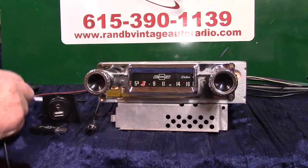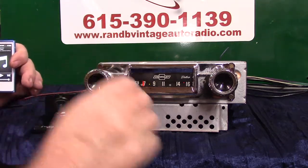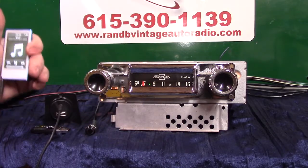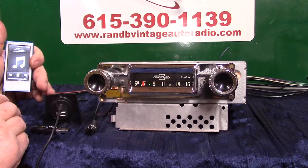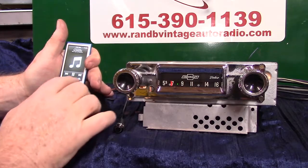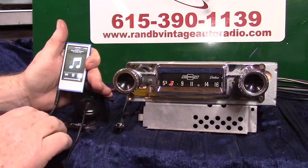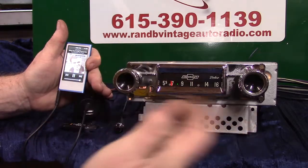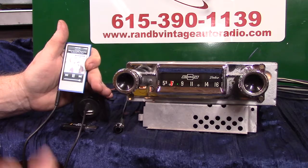Your auxiliary in is automatic. You'll get a male-to-male cord. We're going to put a little MP3 player on it — all you do is plug it in and the radio automatically changes over. A little light goes to green.